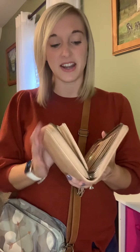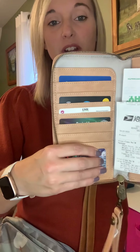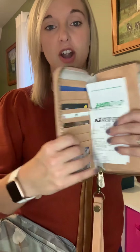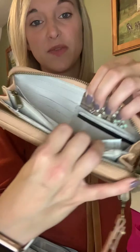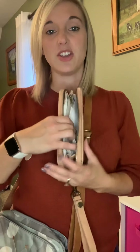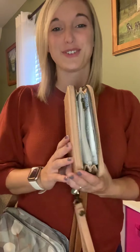On the inside here, you have lots of slots, so you have a place for your license and cards. And then on the other side you have even more space for cards. You also have a zipper pocket right here that you can put your cash and your change. And then on either side of that zipper pocket you have space — for me, those are used for receipts.